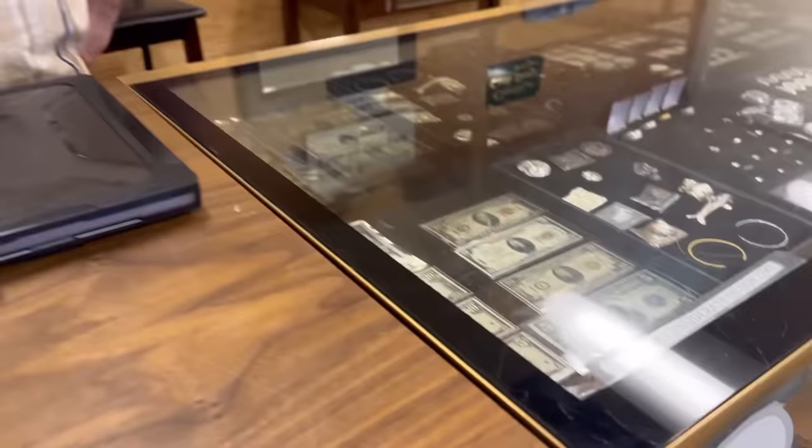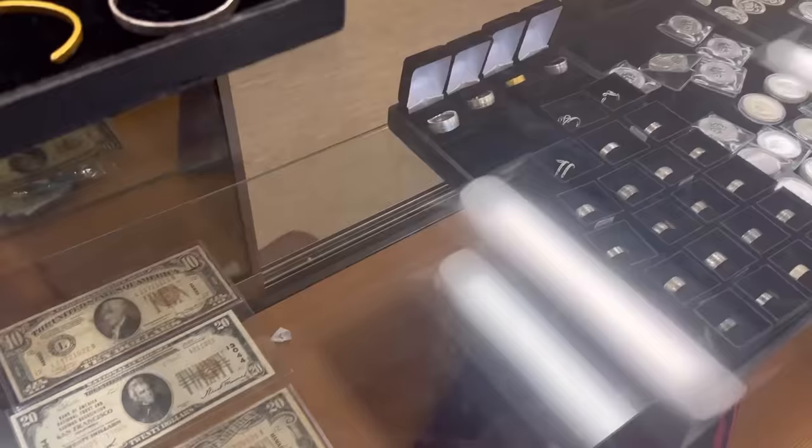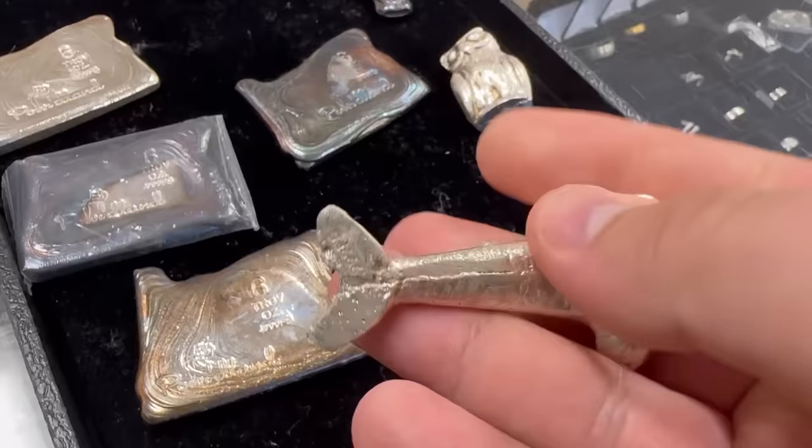You've got some poured silver — you make this yourself, right? Yeah, that's our brand: Poured Land. Look at that! I love poured stuff. This is a little cast piece — a dolphin, I think. That's three to four ounces or so. That's cool.